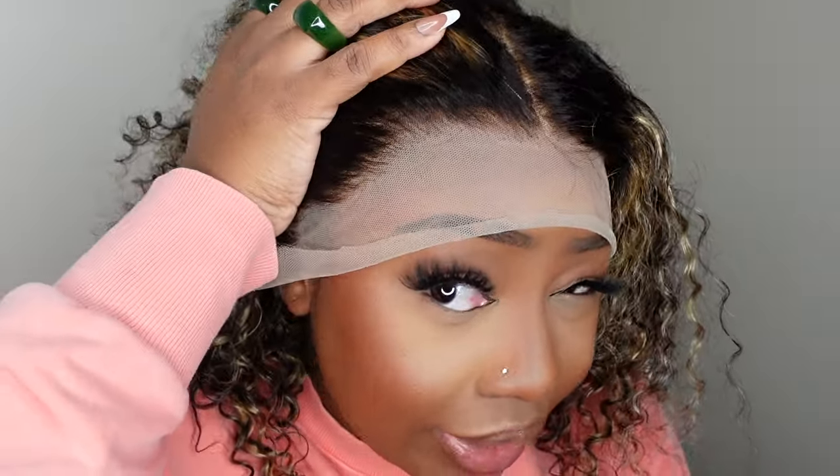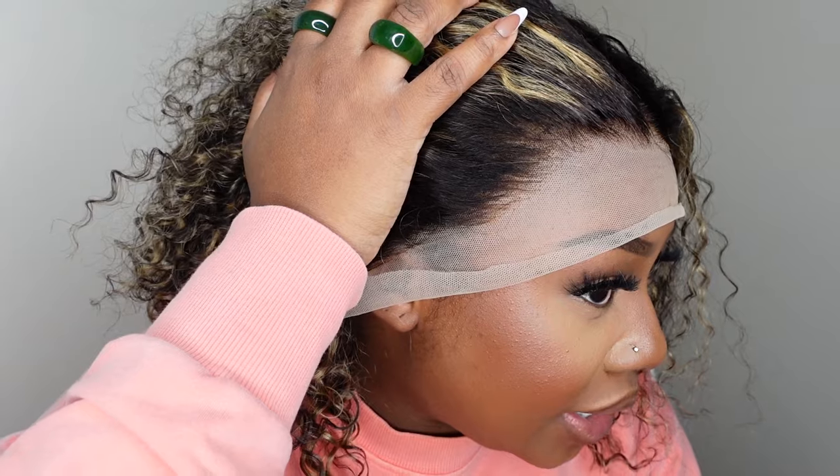Here is a look at the hairline. I believe that because this one is curly and we're gonna wear it as a center part, it will do fine without tweezing it out, but you definitely have that option. When I'm done putting this wig on my head I'm going to get you dressed, because I gotta do your hair — so I'm gonna go ahead and pull the wig back.